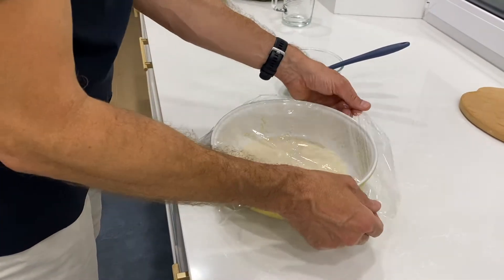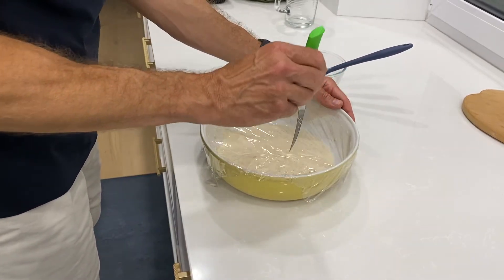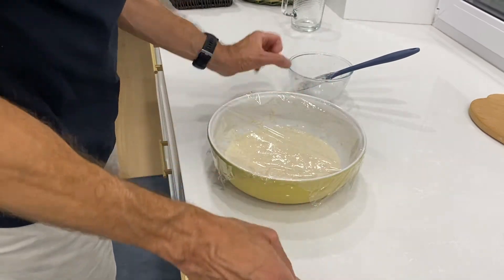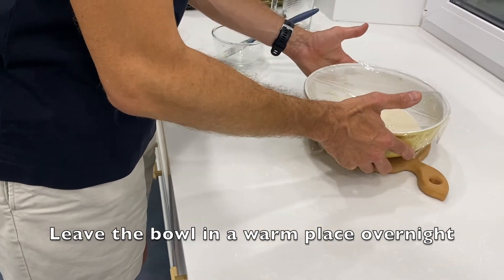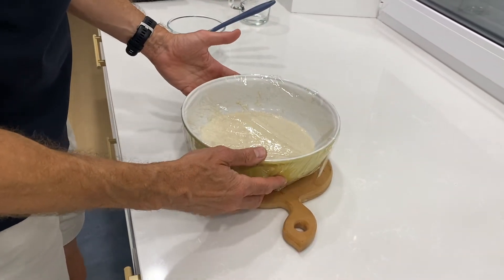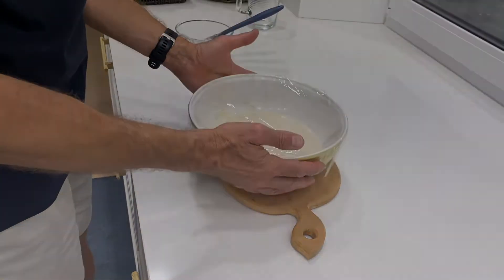The next step is to cover our bowl with cling film, pierce the film in several places, and leave the bowl in a warm place. It's important — for example, in our case we have a stone table, so it's a good idea to put the bowl on a piece of wood to keep it warm.